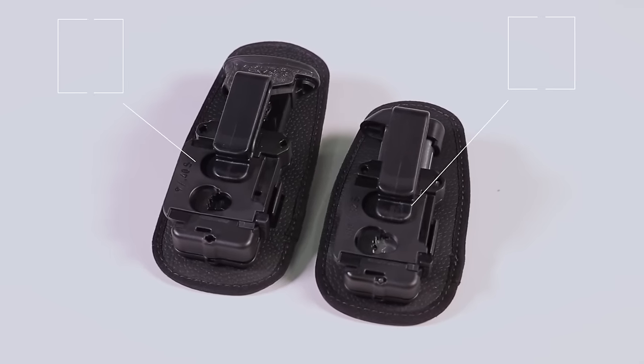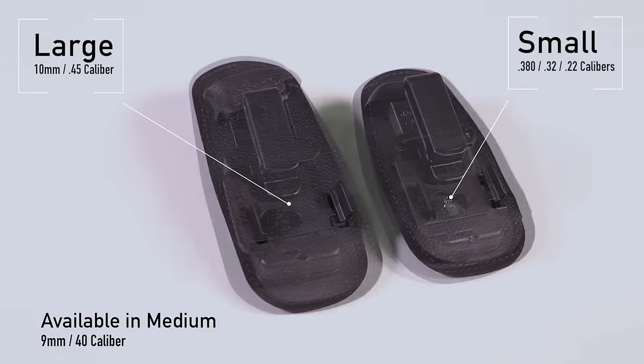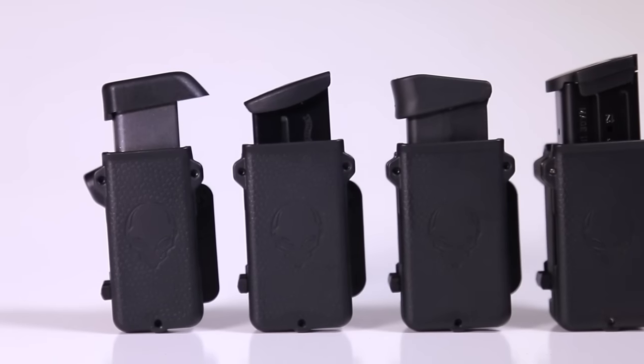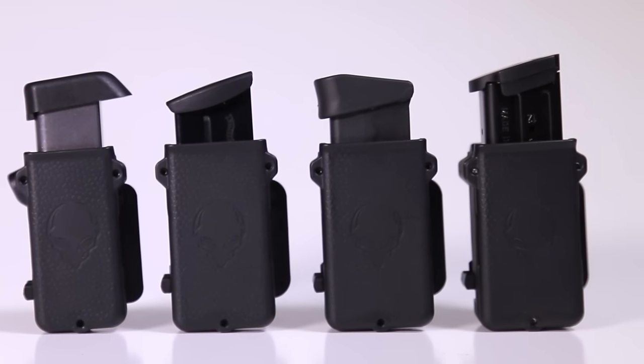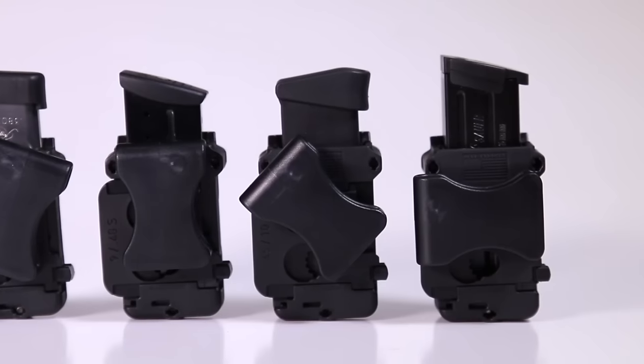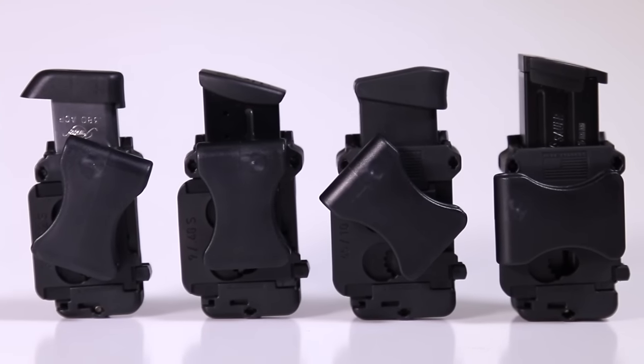To maximize comfort, every IWB backer is custom fitted to match the size of your magazine. Every bucket is custom fitted to the size of your caliber as well. To carry outside the waistband, we've included a specialized OWB clip designed to grip your belt and to keep your spare mag in place.